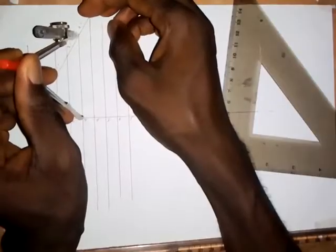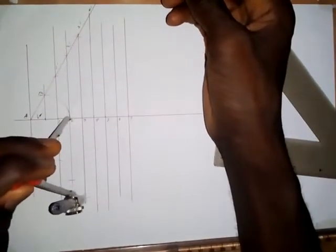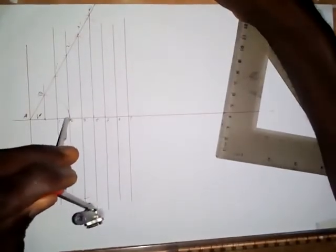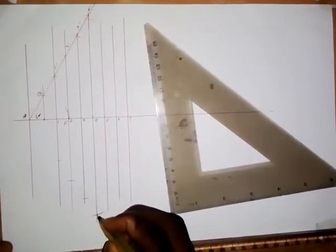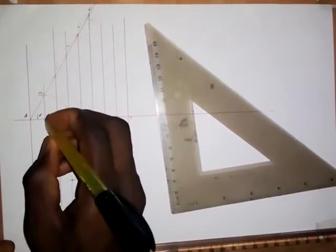I extend to 3 prime, bring it to the focal point, and make an arc. Then make an arc down here. The last one is point 4: extend to 4 prime, put the compass at the focus, and make an arc up and down on line 4. I will need to extend this line a little bit. All these intersection points are the points you are going to join together to obtain the parabola — the curve.